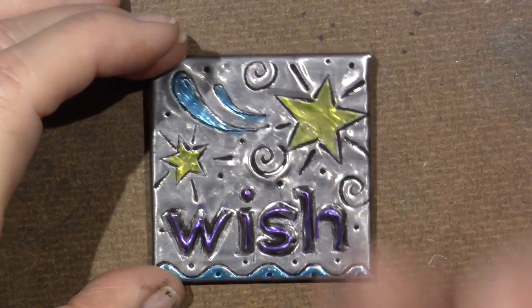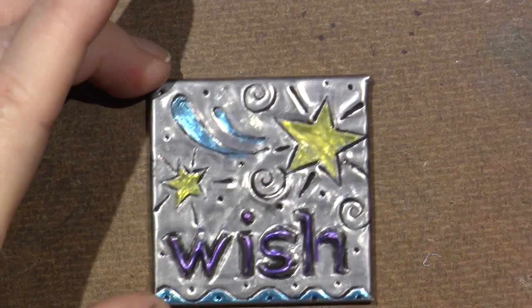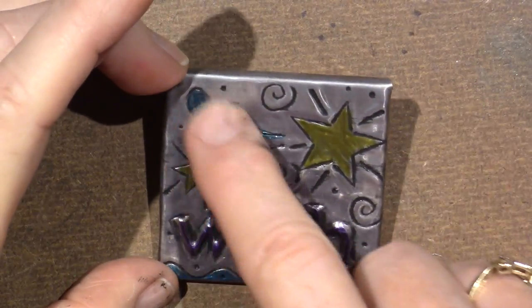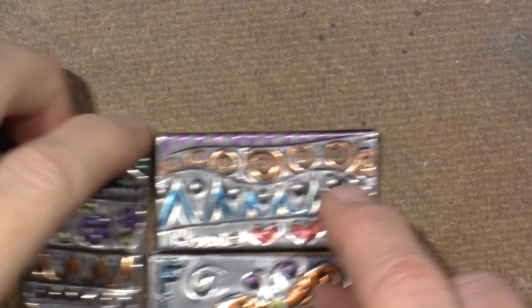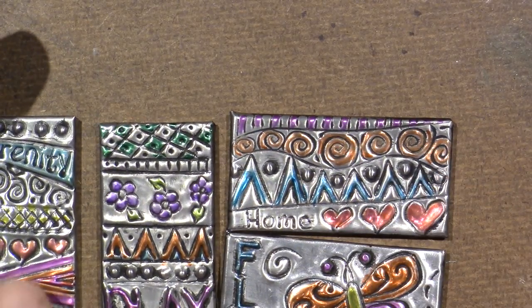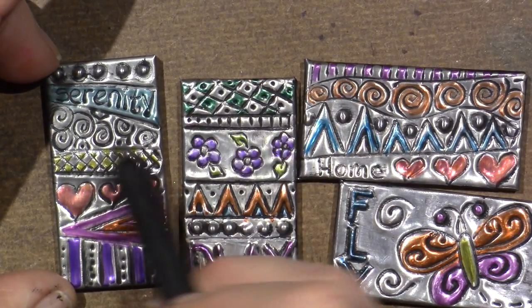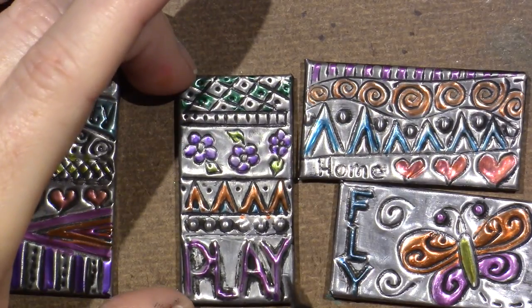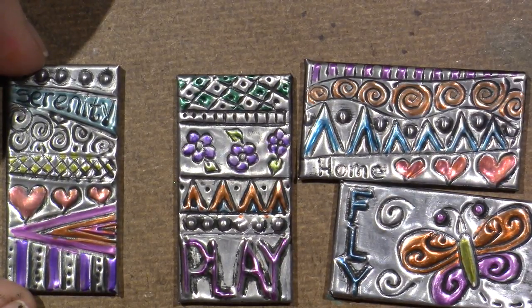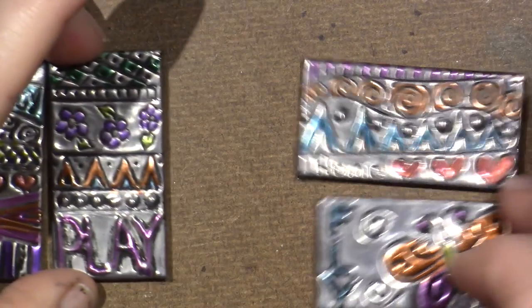'Wish' is embossed — it comes up — but the rest is debossed, so the black paint stays in those nooks and crannies. Then I just colored it and made a little wish. Now for the small tiles — I have two that go sideways and two that go up and down. These two are just tangles, lines, zentangled inside. I wrote 'serenity,' put some hearts, flowers. I wrote 'play' on this one with the flowers.